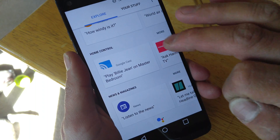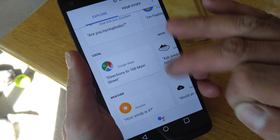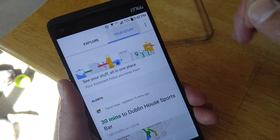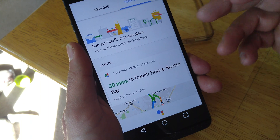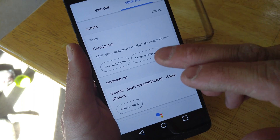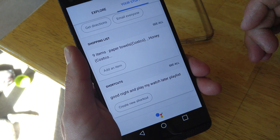This will tell you everything — all the things you can do with your assistant, even home control and home automation. And then there is the tab that says Your Stuff. You can go into that, and that will tell you about alerts, things that you've set up, your reminders, things that I've got going on tonight, my shopping list if I want to add things to it. And here is Shortcuts.